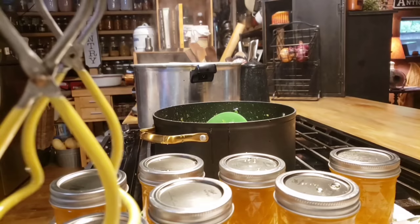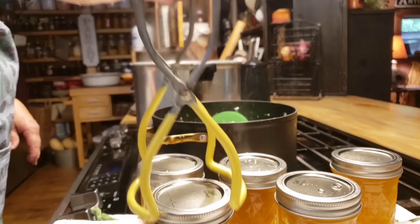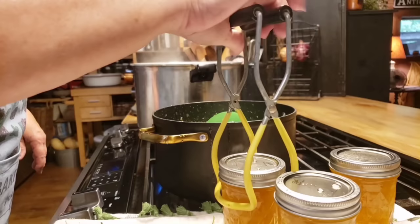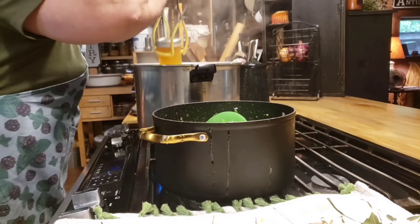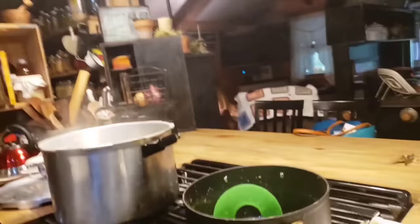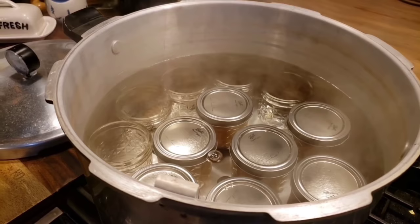There's my canner back there with the water in it — we're going to get our jars in here. We're not pressure cooking these, just water bath canning, but I use my pressure cooker to water bath too if it's out. This one was already out because I've been pressure canning, so I'll just go ahead and use it. We're going to get these in here, and once it comes up to a good boil — there's about a good inch to inch and a half of water over my jelly jars. We're going to let these come to a good boil and then process for 15 minutes.